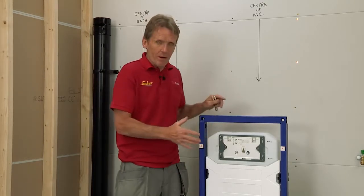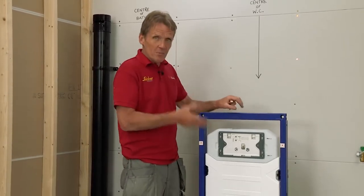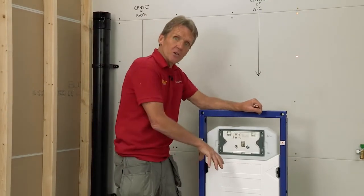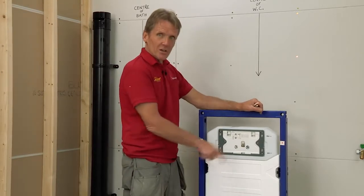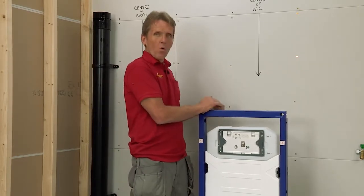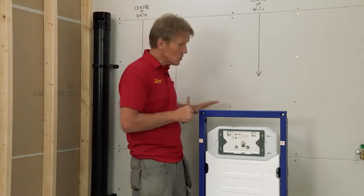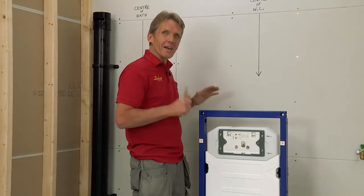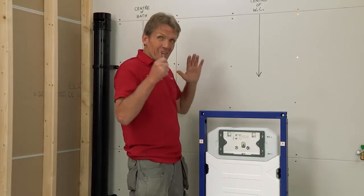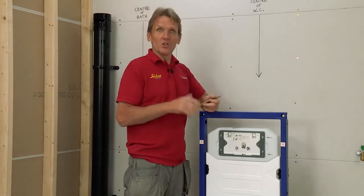One thing people worry about is the considerable weight on a frame — people aren't getting any lighter. About 65% of the weight goes down into the floor, so there are secure fixings in a floor plate, and 35% comes back from the wall. In this case we're fitting to a stud wall, so I want to use a bit of unistrut to spread the load across the wall, and we pick up the basin frame with it as well. The Abacus system is made to fit — they've got fixings that go directly into the unistrut.